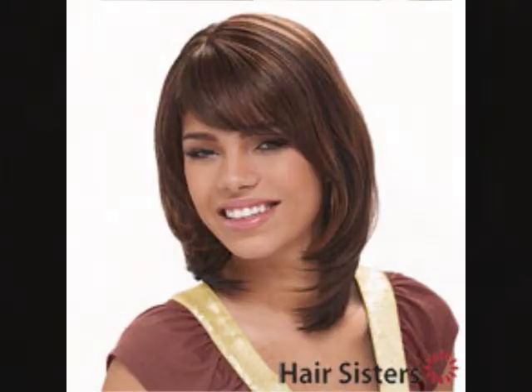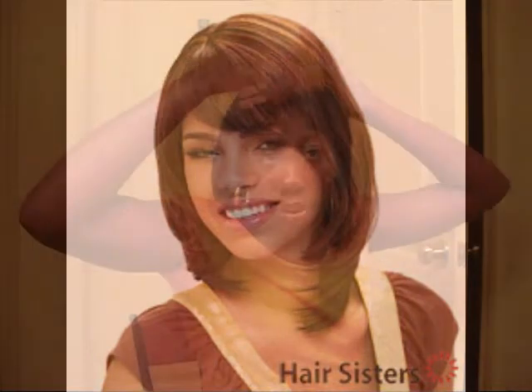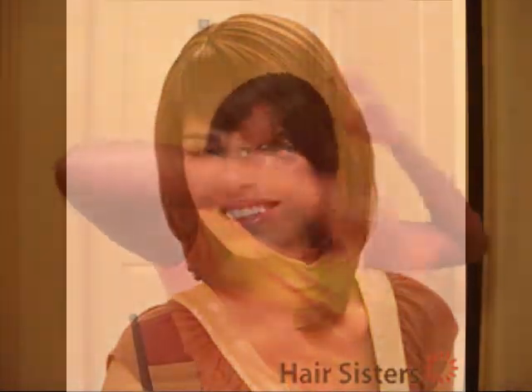Now I'm about to show you guys one of my favorites. It just looks like a natural-looking bob, as you guys can see for yourself. Let me fix her up. I did a review on her. Her name is Skylar — I think this is Skylar. Let me see, because I've been getting my girls mixed up.